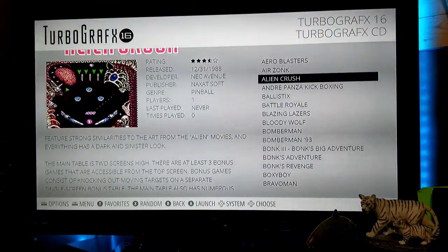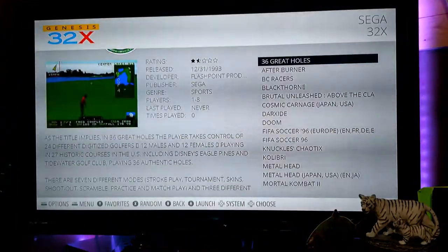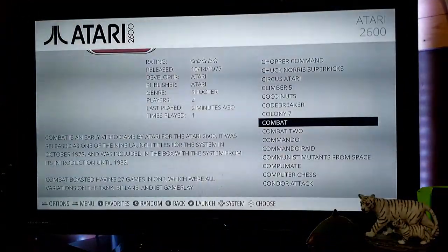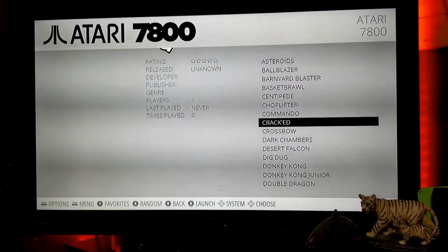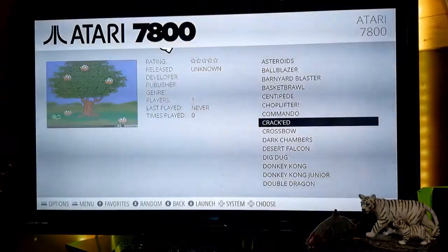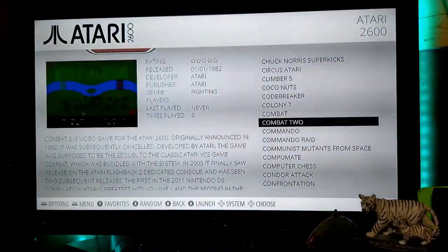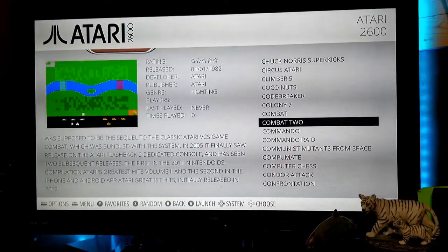Be careful when on the game selection screen not to press the left or right buttons — if you do, you'll go over to the next platform. It's not a big deal, but it can be a pain if you're trying to scroll down the list and accidentally hit the side button. You'd have to press B and go back to the system selection. Otherwise, navigation is really simple.